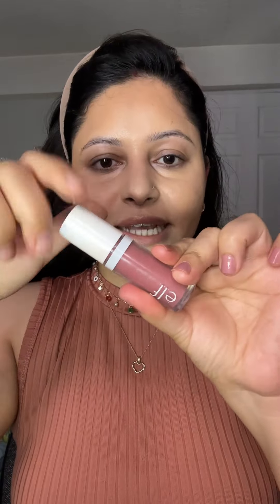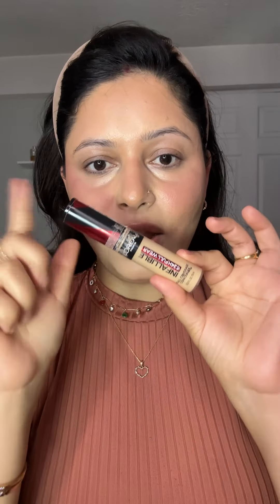For the blush, I am using this ELF one in shade Soft Mauve. What I do is put the brush on the back of my hand and then apply it over the top of the cheeks. For the concealer, I am using the L'Oreal Infallible 24-hour Full Wear Concealer in shade Cashmere. I recommend it for both dry skin and oily skin — just put a little bit on and blend because the brush already has color correction.